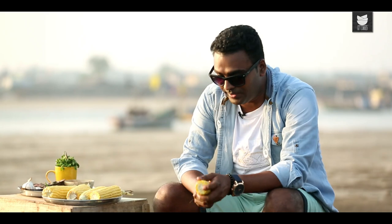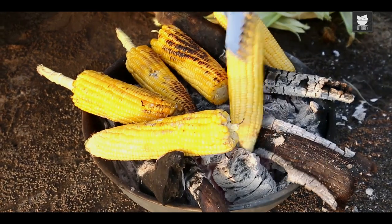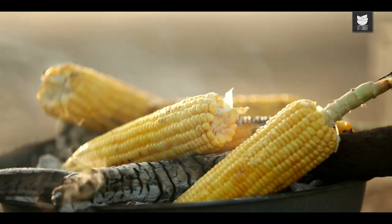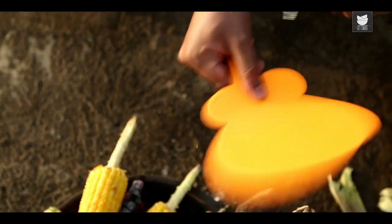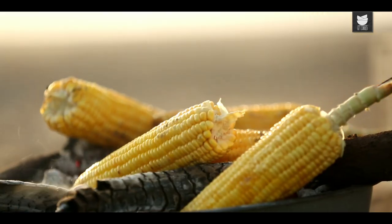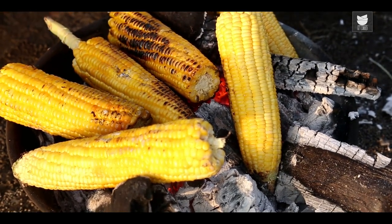I have a fire here created with some charcoal and wood. While you're doing this, make sure you keep yourself absolutely safe. If you're comfortable using tongs, please do so. I also have a little fan here which I'll keep using intermittently to make sure the embers are constantly glowing, and to keep the settled ash on the charcoal or wood from flying around.